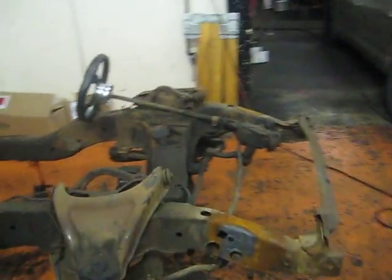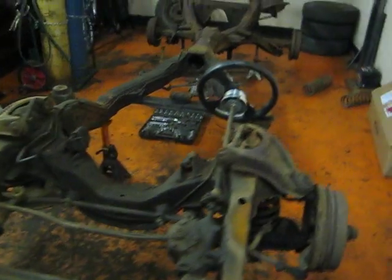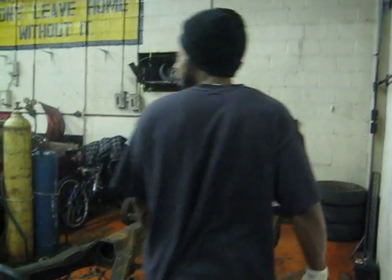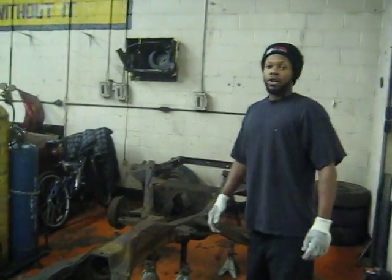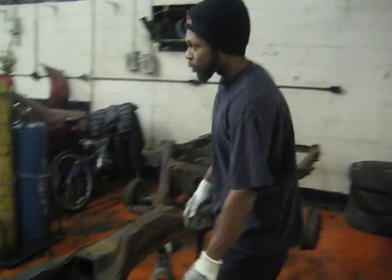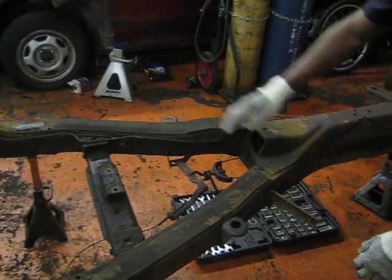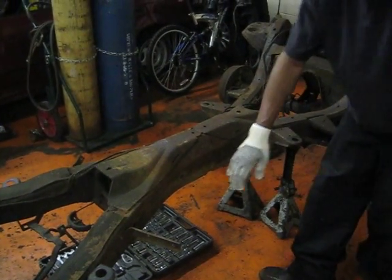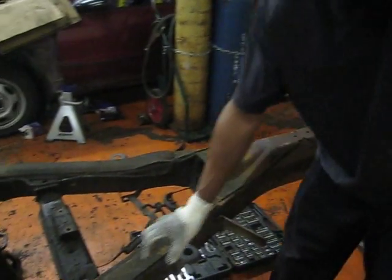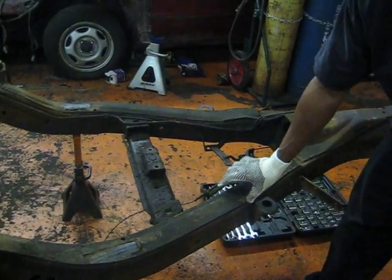Go ahead and take a look at the frame — the X frame from Chevrolet, 1963 convertible frame. You can tell the convertible frame from the hardtop frame by the mounts. These four mounts, two on each side, were on the convertible frames and it was reinforced at the top. The hardtop doesn't have that.